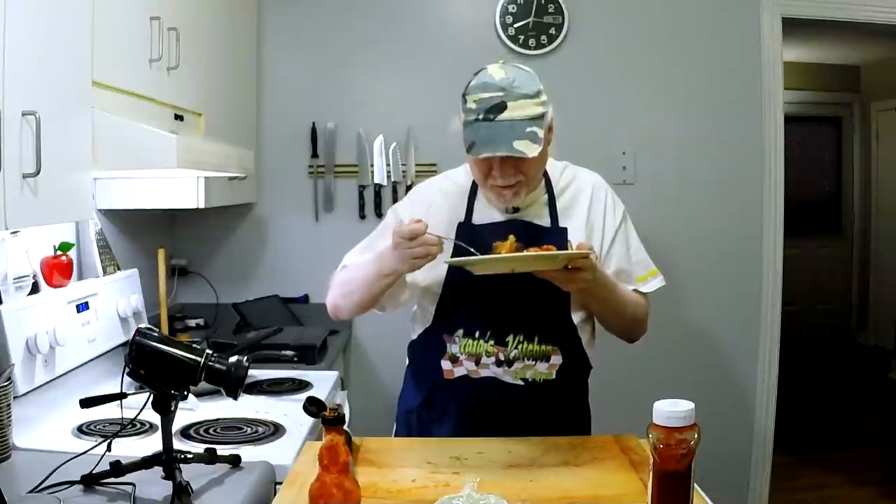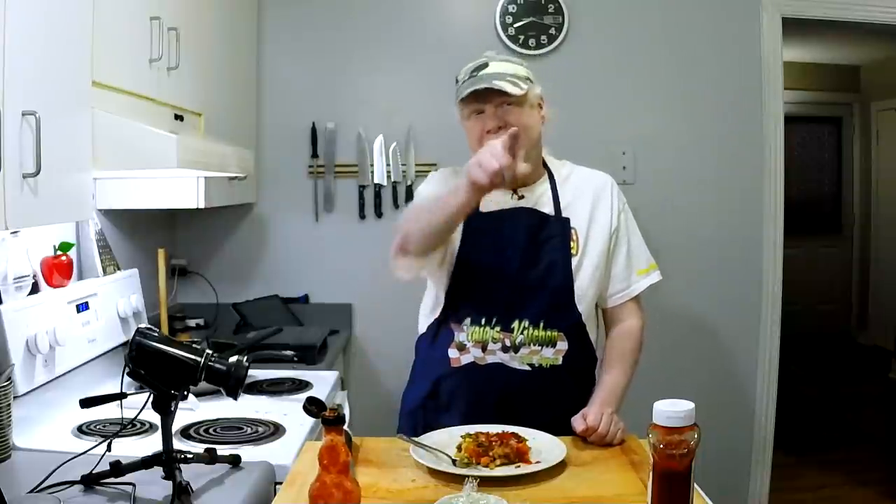You only have to try it to realize how absolutely delicious this actually is. Mmm. So good. Thank you so much for watching, and we'll see you back here real soon on Craig's Kitchen. Be safe. Cheers.